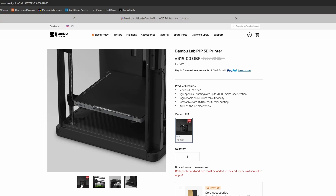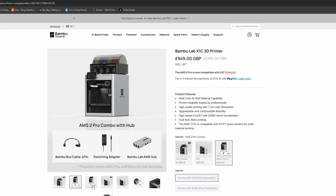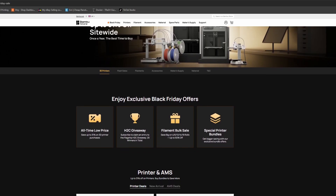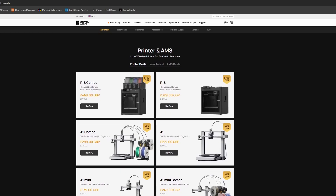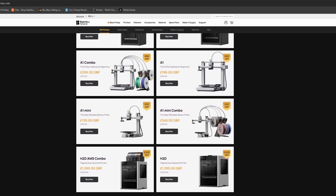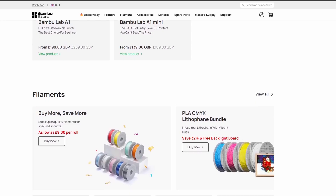The X1C is on deal this year, down to $869, however it is currently sold out. And to be fair, given the price difference between that and the P1S, I wouldn't touch the X1C. The flagship H2D is also in the offer, down from $1,599 to $1,399. It is an incredible machine, but the cost alone stops me from recommending it — especially if you're looking to make some extra money on the side. Unless you're already deep into the process, have an established shop, and are selling multiple prints per day, I wouldn't go near the H2D when you're just beginning.